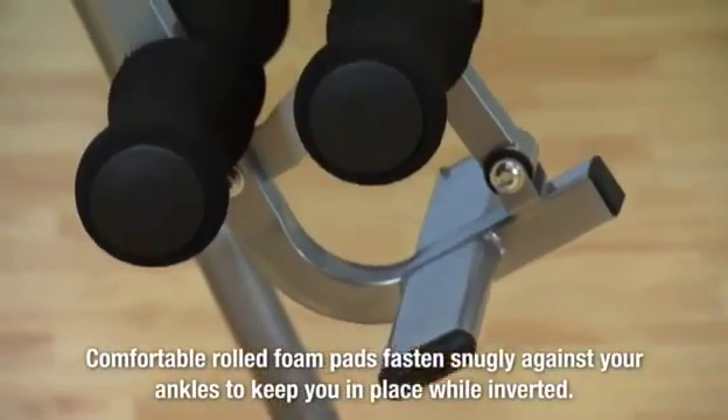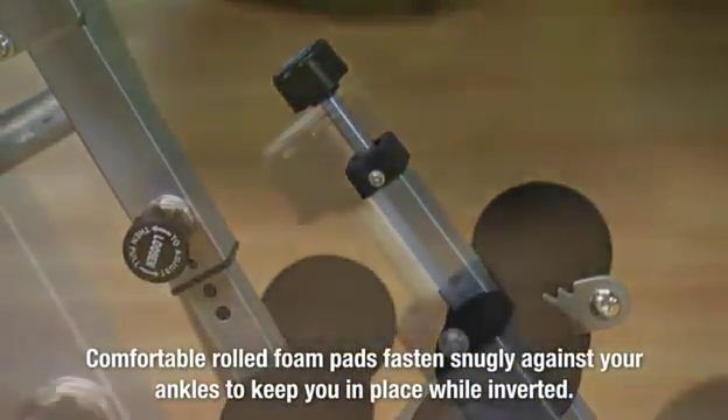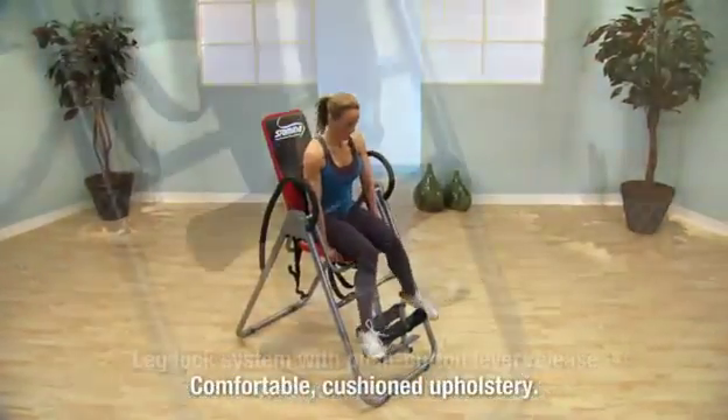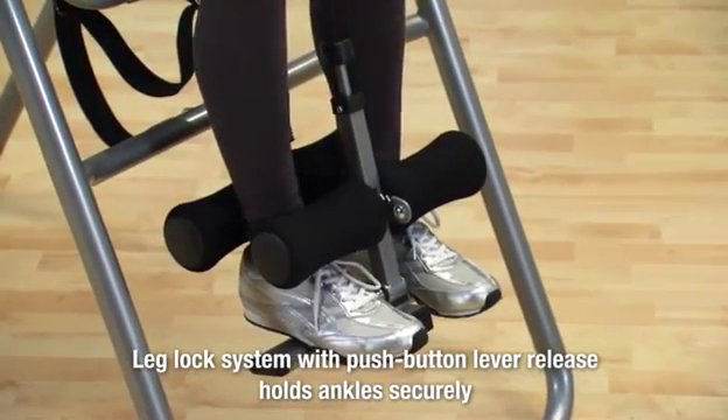A lever opens and closes the padded foam rolls that hug your ankles and secure you while you invert. Pull up on the lever knob to open the foam rolls and take a seat. Close the foam rolls snug against your ankles and lock the lever in place.